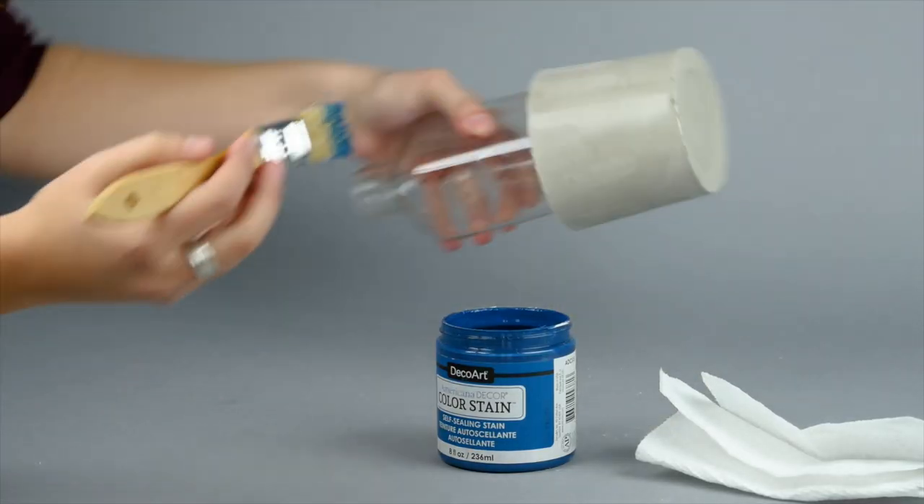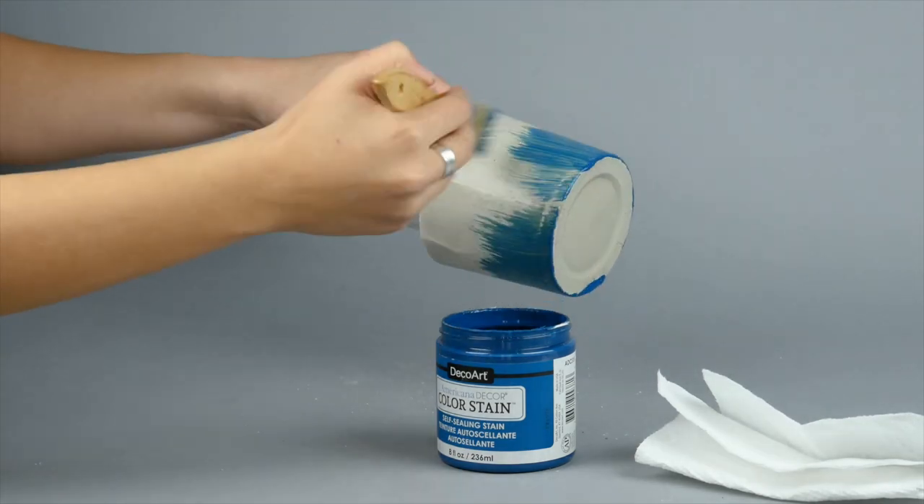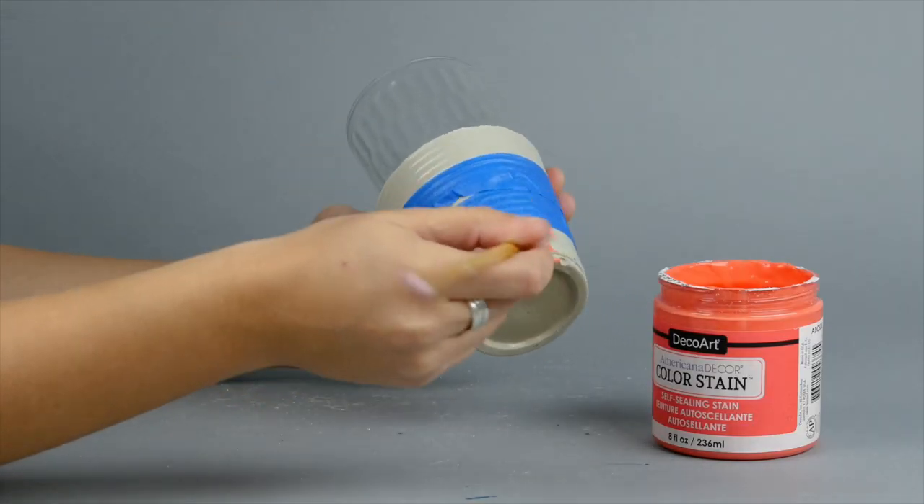Last but not least, let's add some color. We're going to use Americana Decor color stain, which works great on concrete and pretty much any porous surface. Brush the color stain on wherever you want color.